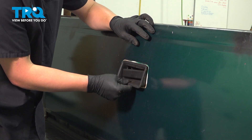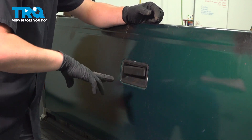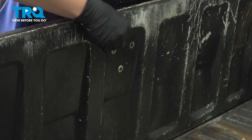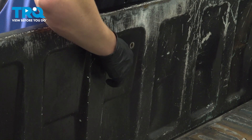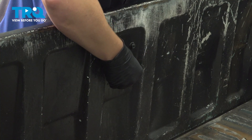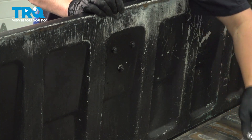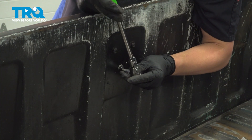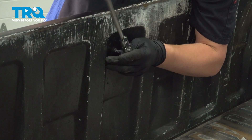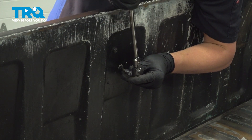Install the trim piece. Get the top started, then hinge the bottom in and it'll click into place. We're going to install the bolts for our handle. You can grab the handle on the outside of the tailgate to help line it up. Get all the bolts started and snug them down nice and tight.